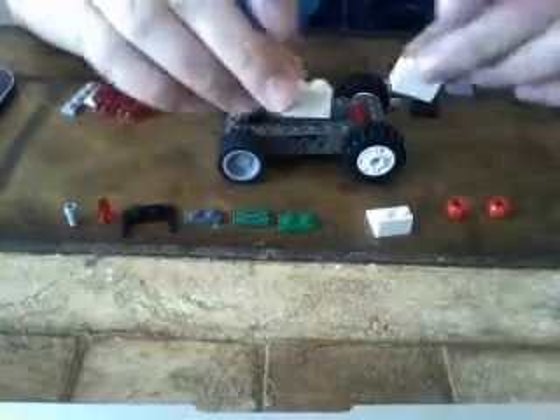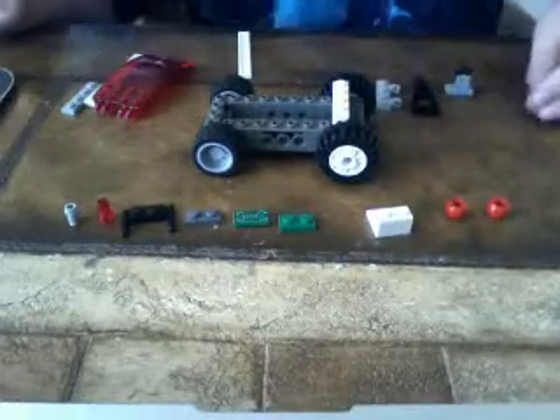Next we're going to put this here — it could be a solid brick — and then put these two white bricks on top of that, so it looks like this. Okay, now let's build the laser. You'll just connect these two things together like that.